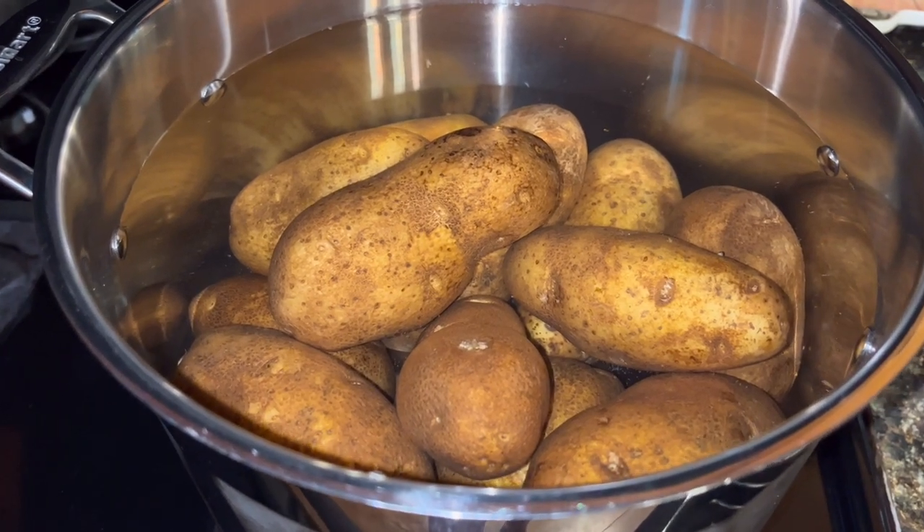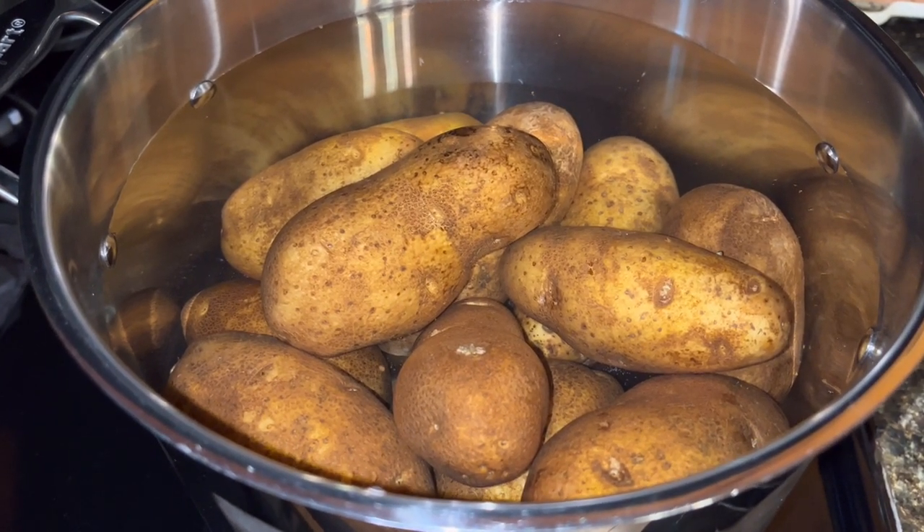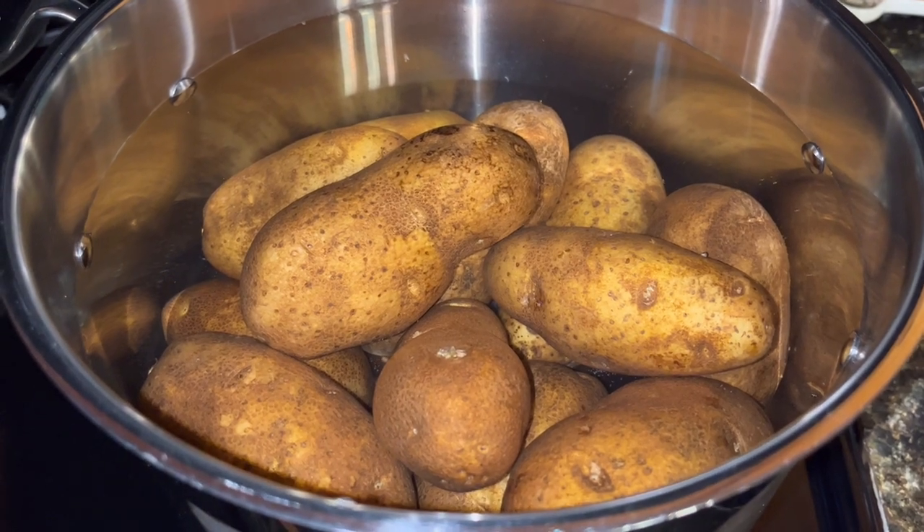First thing we need to do is wash up these potatoes. I've already done that — I'm saving you time. You know how to wash a potato.